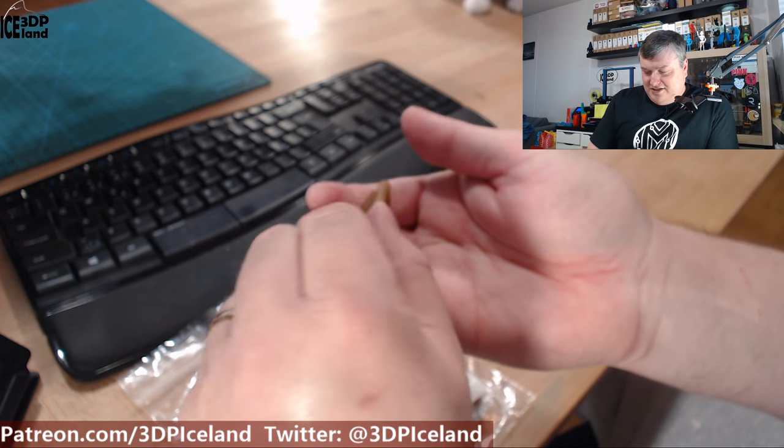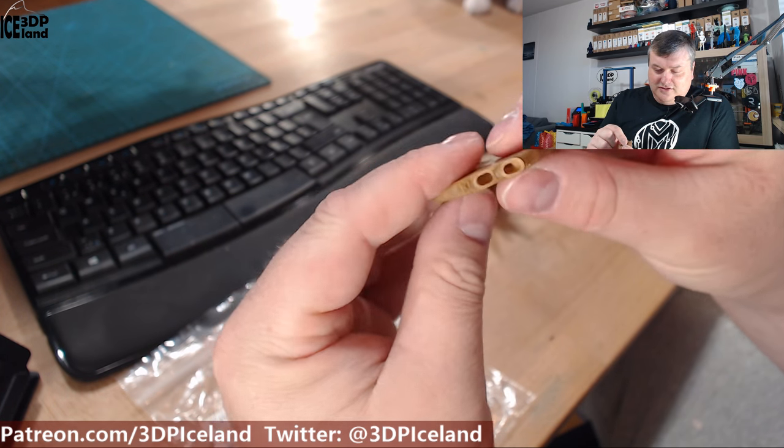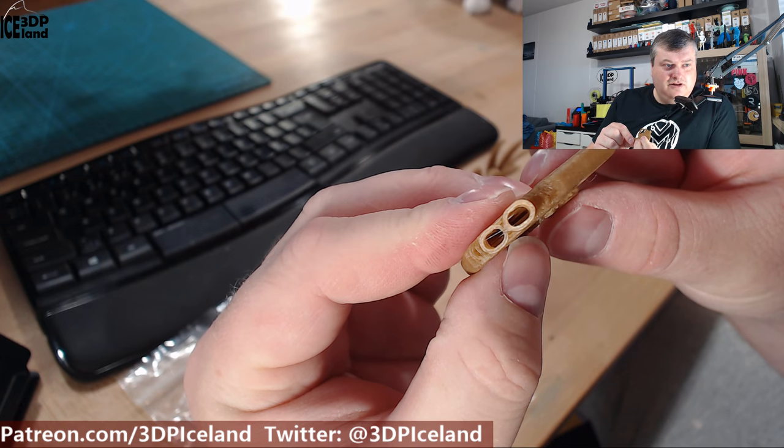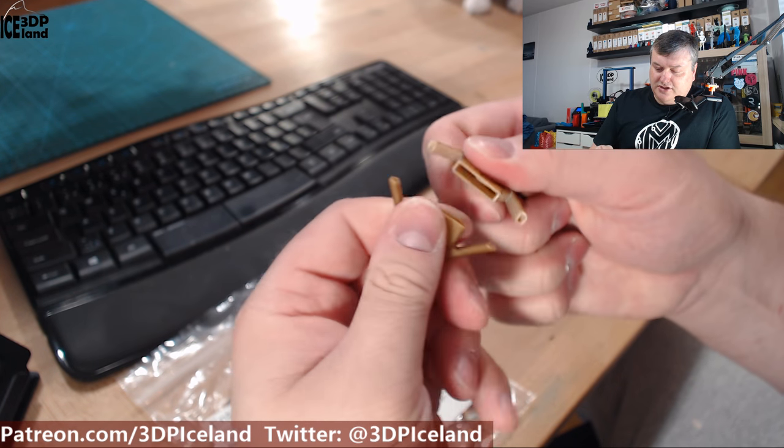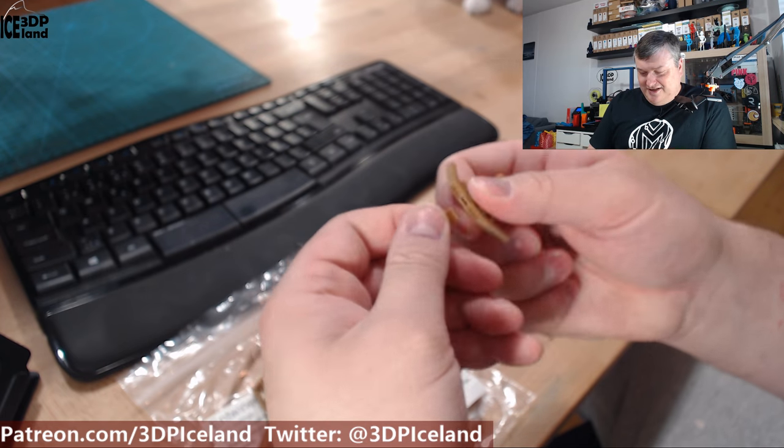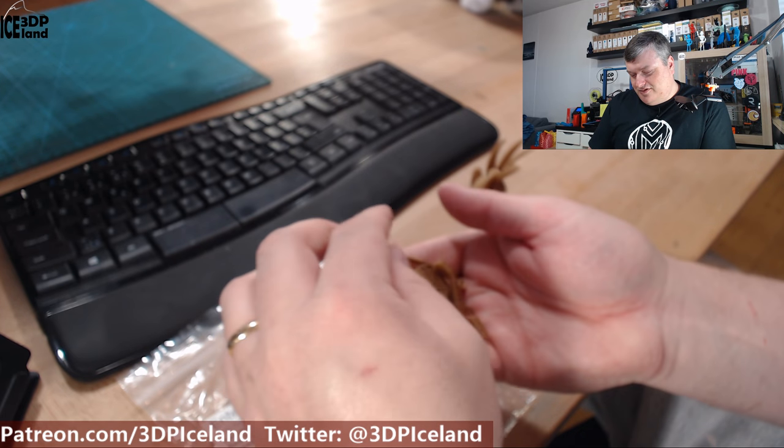Mr. Belly is a difficult print — I print without any infill, so it's just two perimeters, and it's easy to break apart. So it's a test print meant to be broken.